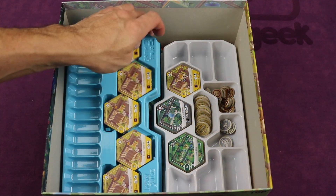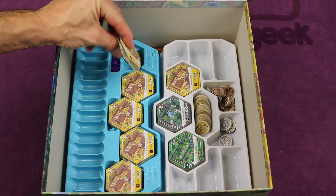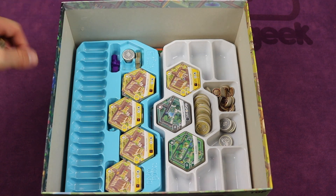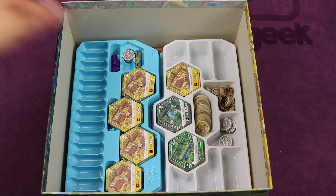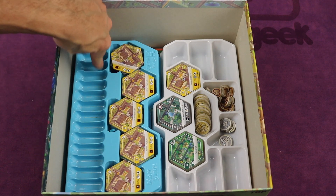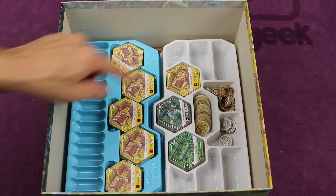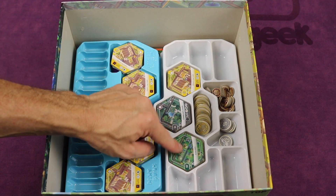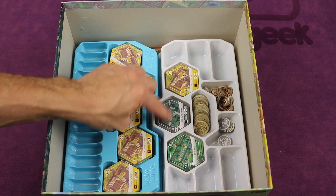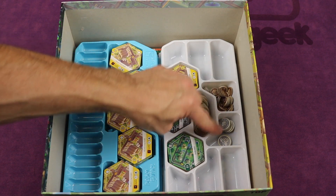The next level has two trays. One of these trays holds all the player pieces — the three starting tiles for each player, all the player pieces, the money, and the investment markers for all five players. There are also extra spots if you purchase other player boards and player colors. The second tray stands out on the board and has the three main tiles you can buy: the suburbs, community park, and heavy factory, plus the coins.